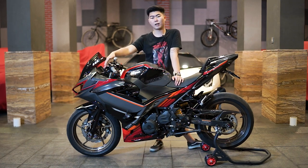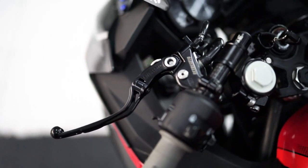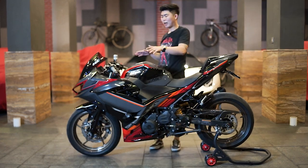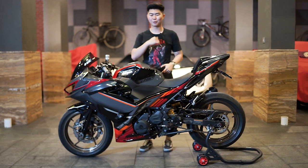Di sebelah kiri, lever clutch-nya juga sudah di-upgrade menggunakan Aco Sato clutch per kit 24mm, berwarna hitam. Jadi kanan-kiri handle-nya sudah di-upgrade menggunakan part dari Aco Sato Racing. Jadi matching, kanan hitam, kiri hitam, satu brand.